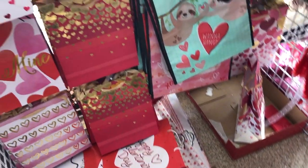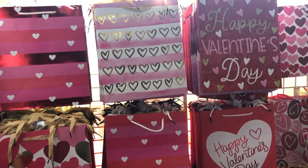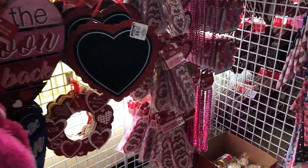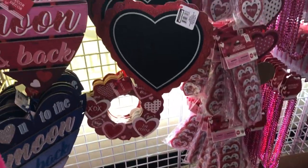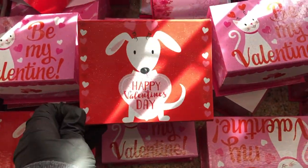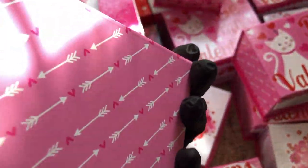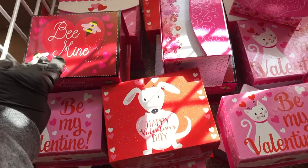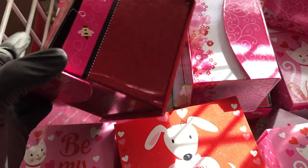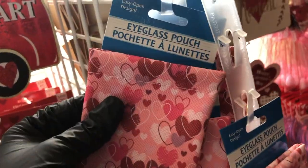I'm sure they function the same way as the regular ones but just wondering how long the scent will last. More gift bags out here — if you think I'm skipping over some Valentine's Day things, I covered them in my last shop-with-me, which is linked in the description box below. Cute little gift boxes, and look at these eyeglass pouches.